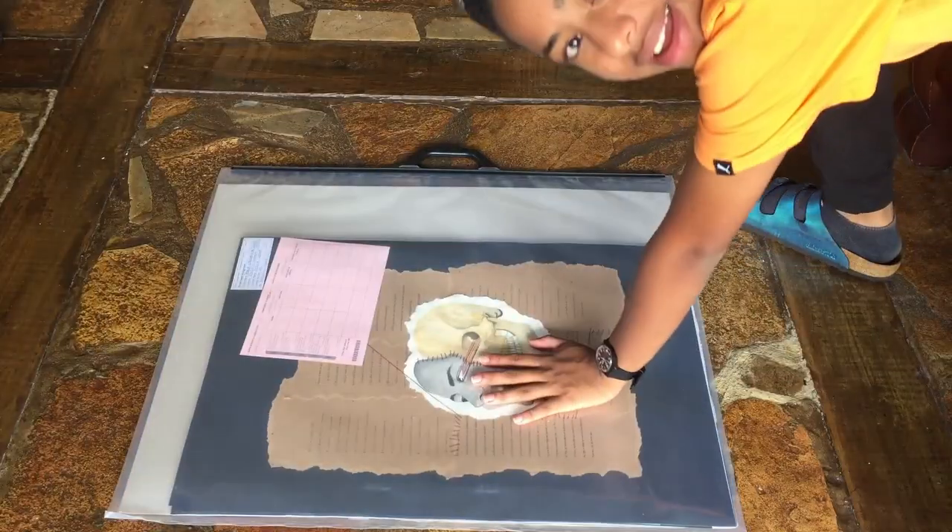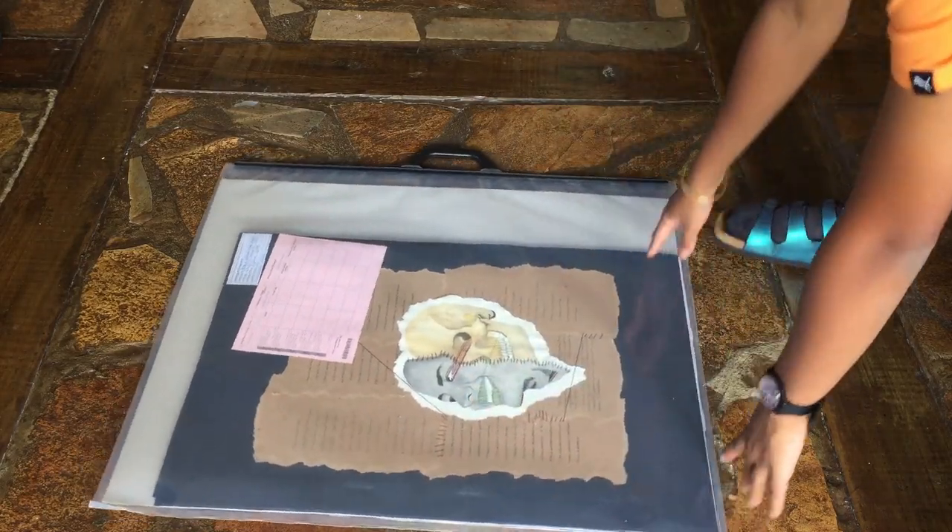So I'm just going to show you what I did. I have all my stuff in this bag, but I can't really show you on this table since it's slightly big, so I'm going to do it on the floor.